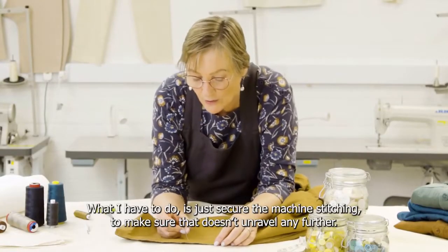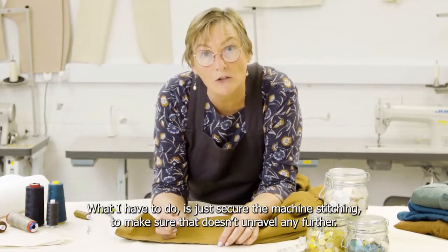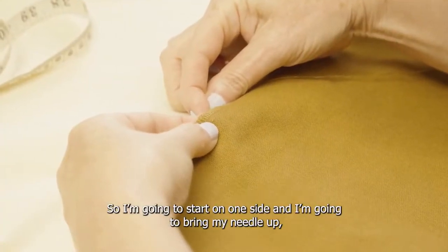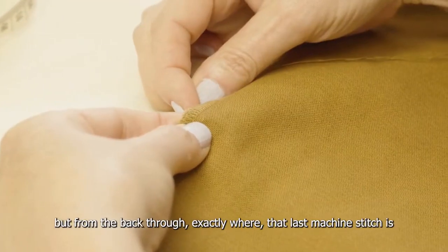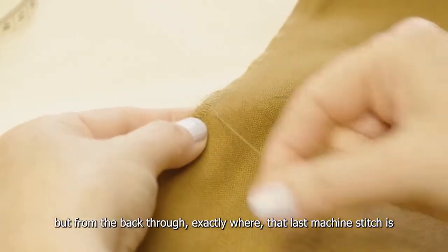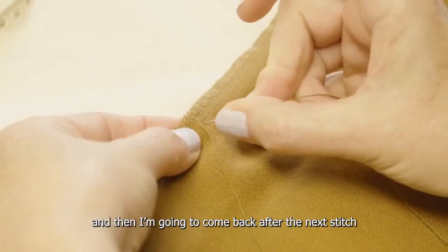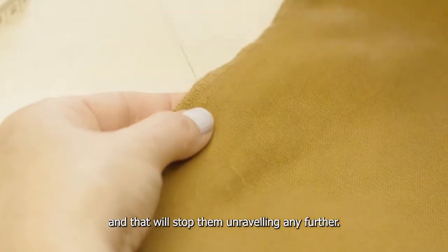What I have to do is just secure the machine stitching to make sure that doesn't unravel any further. I'm going to start on one side and bring my needle up from the back through exactly where that last machine stitch is. Then I'm going to come back after the next stitch and that will stop them unraveling any further.